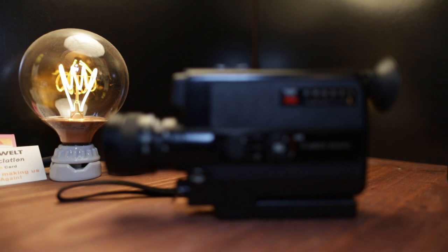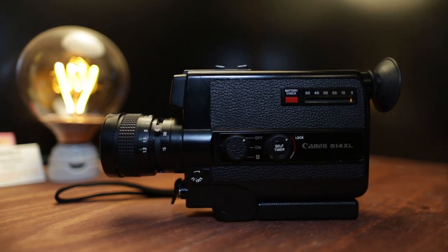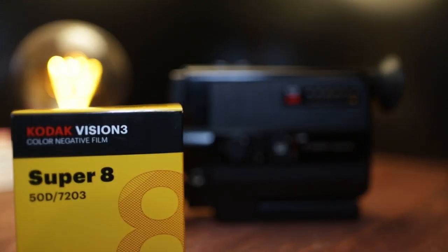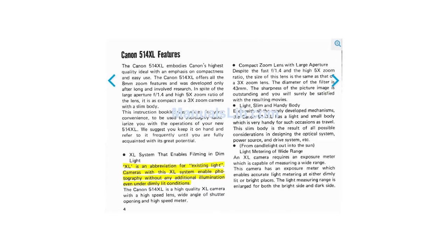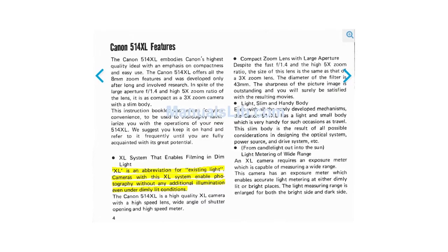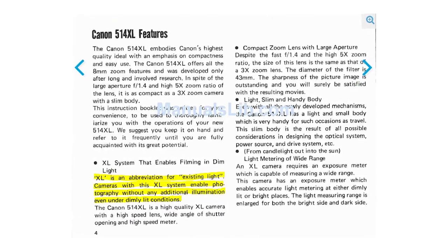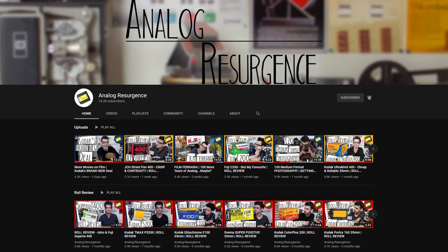I've mentioned shooting Super 8 a few times on the channel — it is time to talk about the first cartridge roll, the first time I shot Super 8 film. I picked up a Canon 514 XL. XL obviously is not extra large, it stands for existing light. The camera apparently has a maximum aperture of f/1.9 and the manual claims it's good to shoot in low light — we shall see.